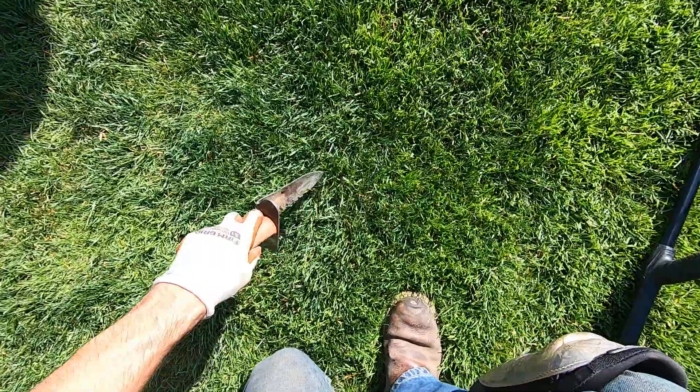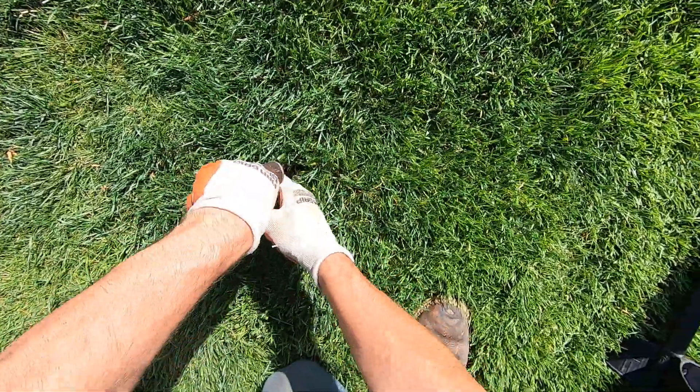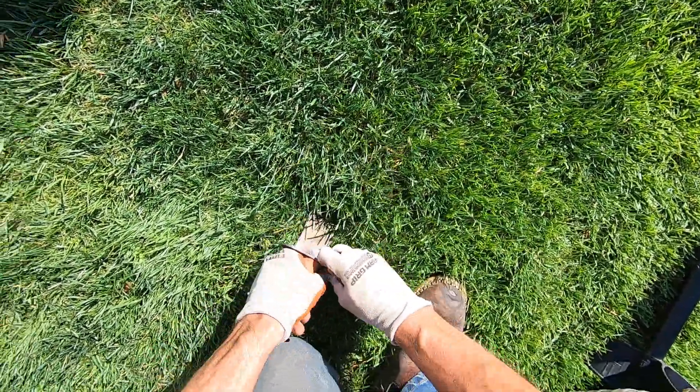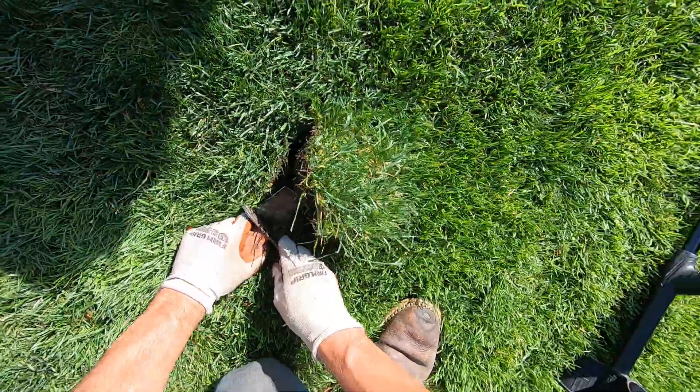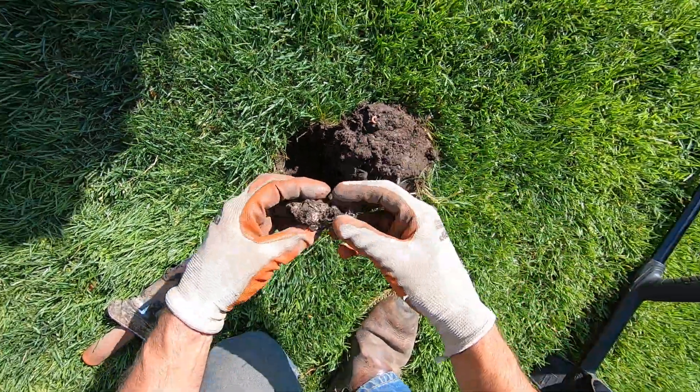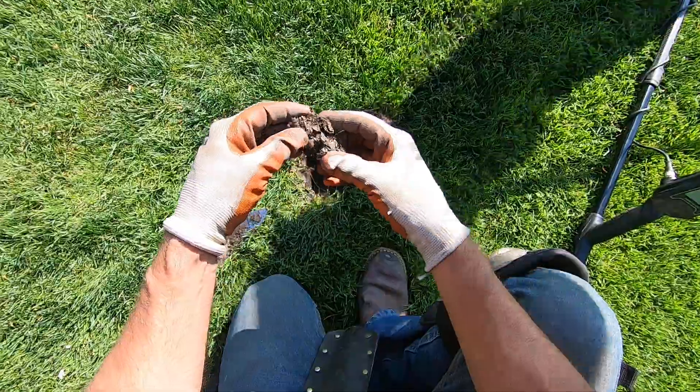I'm digging this one up definitely for sure. It sounds like a little hole — sounds junky. Let me see where it is. It's right on it, right there. Some foil — a big piece of foil.